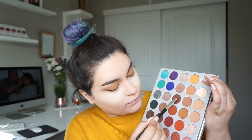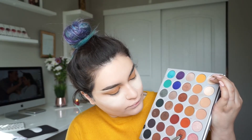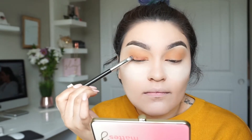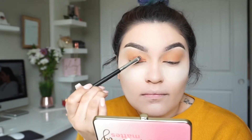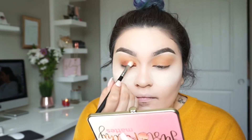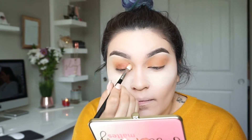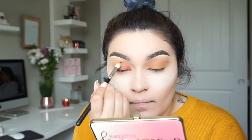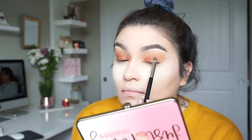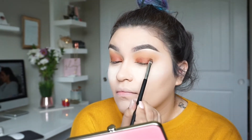Now I'm taking a flat MAC brush — I think it's the 233 — and I'm going into Hilaster mixed with Firework, placing those colors only on my lid. Next, I'm taking a clean MAC 217 brush and rocking back and forth in my crease to make sure everything is blended. I'll do the same thing on the other eye.